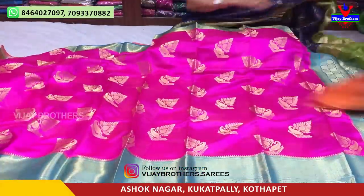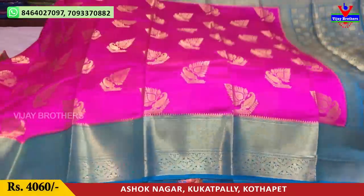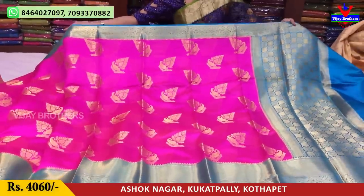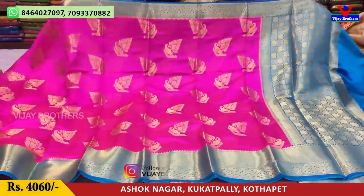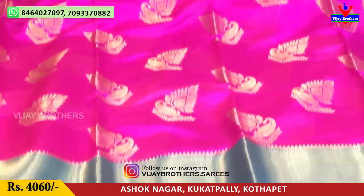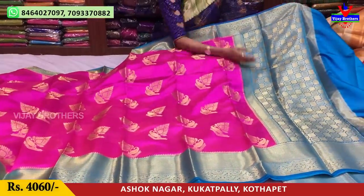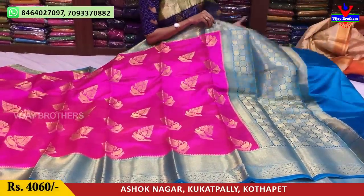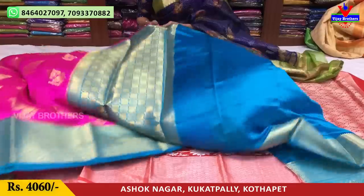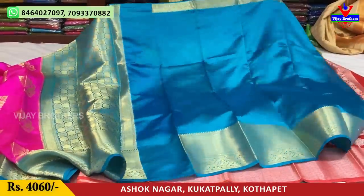Next, let's look at another saree with a design in total pink color — pink and blue color mixed. It has a patto-type look. This is in banarasi material, chiniya pattu, and pure materials. The pallu border color matches the saree color. This saree costs 4,060 rupees — available at 4,500 rupees with multiple varieties in 3 showrooms.